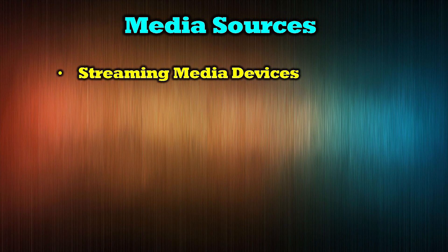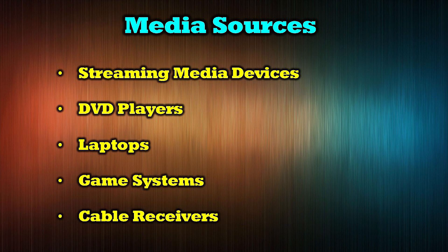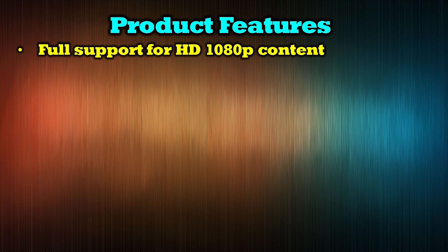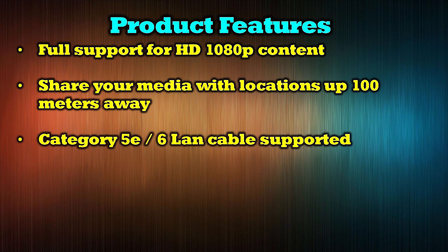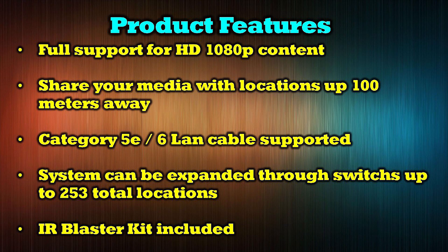The O-Ray EX330 HDMI extender kit supports a wide range of media products including streaming media devices like Roku and Apple TV, DVD players, laptops, game systems, and cable receivers. The product provides full support for HD 1080p content and allows you to share your media with locations up to 100 meters away over a single Cat5e or Cat6 LAN cable. The system can be expanded through switches up to 253 total locations and also includes an infrared blaster kit that allows you to remotely control the content you're watching.